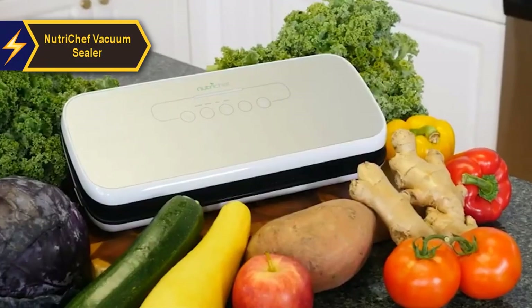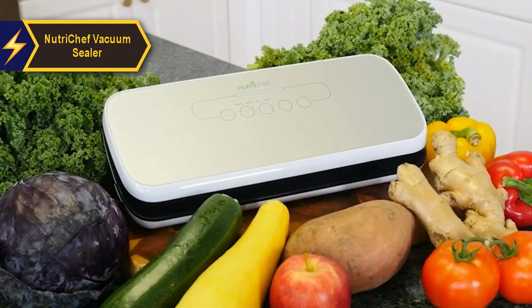Practical and beneficial, the NutriChef Vacuum Sealing System is a top pick for its performance and affordability.